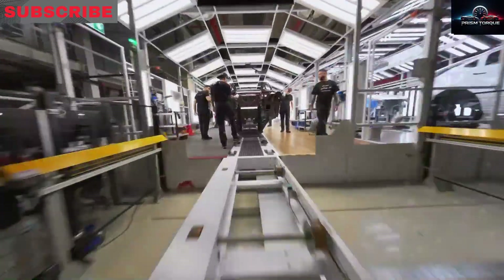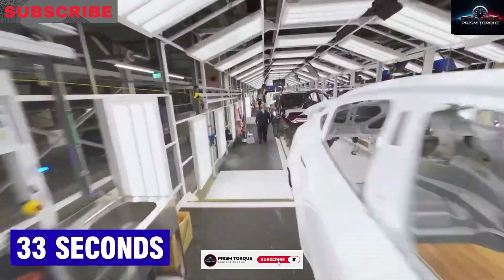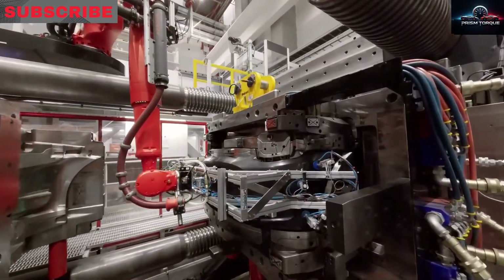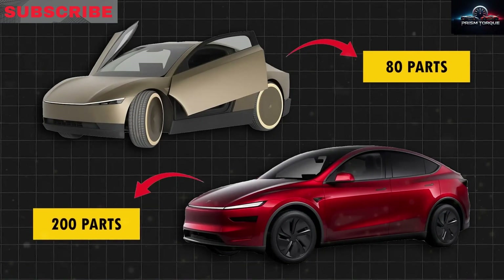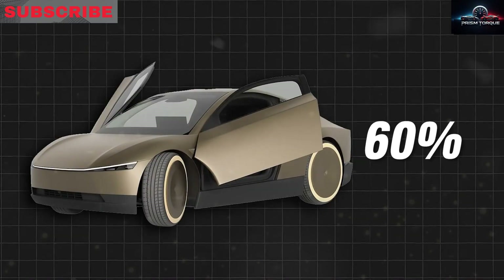Let's break it all down. The giga press, sourced from an Italian company called Idra, came about when the company wanted to completely rethink how they made their SUV's underbody, needing equipment that didn't even exist. By sheer luck, Idra was secretly developing a colossal press that was exactly what they needed, used to create large vehicle components like the underbodies for their SUV and truck.